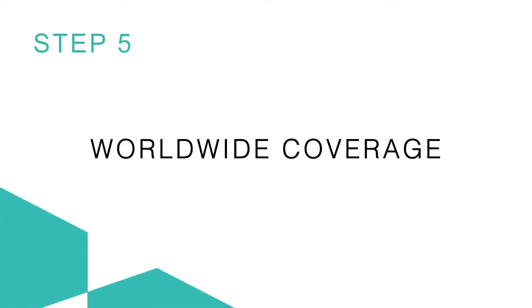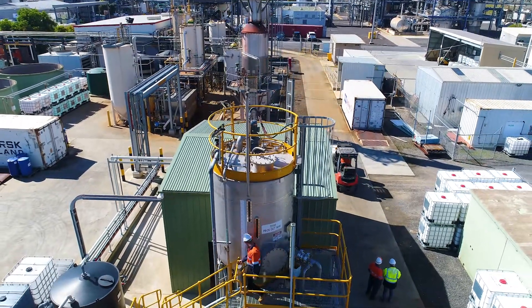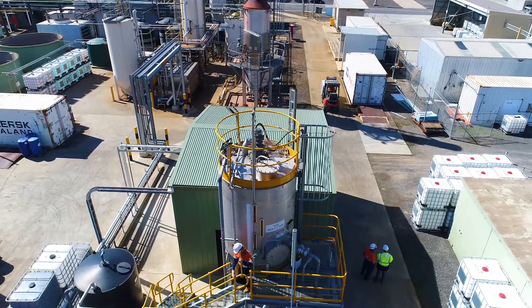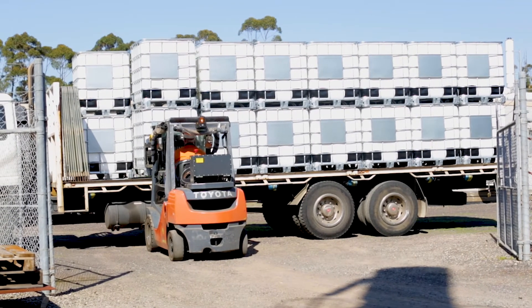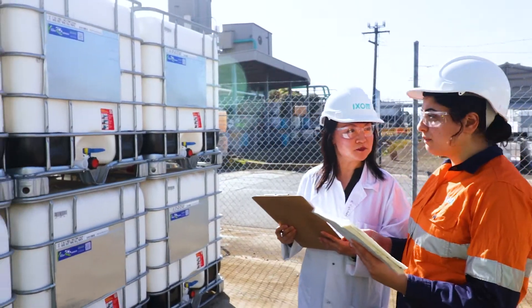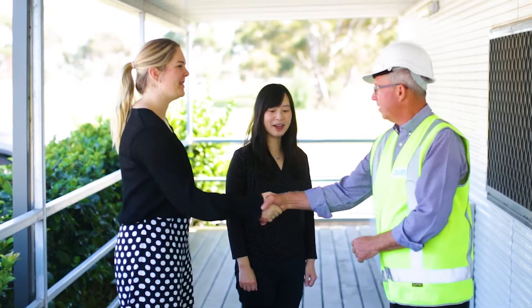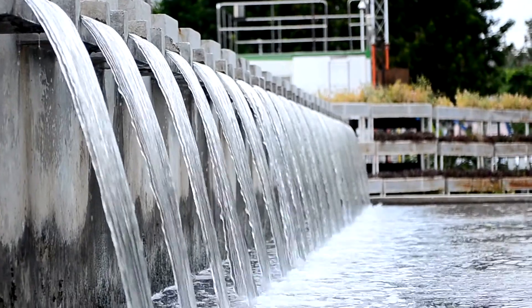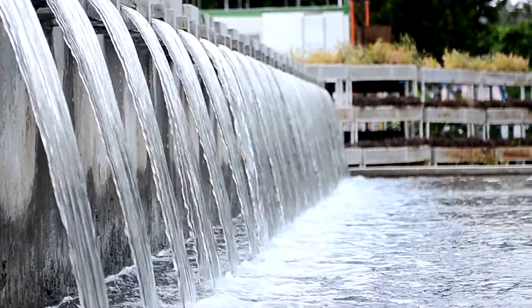Step 5: Worldwide coverage. All MyX resins passing final quality control are now packaged and shipped to points worldwide. Ixom's vast supply chain experience comes into play to ensure ample and immediate MyX resin availability, wherever and whenever our customers need it. Once in our customers' hands, these magical, magnetic MyX resins are ready to make quick work of the toughest water challenges.